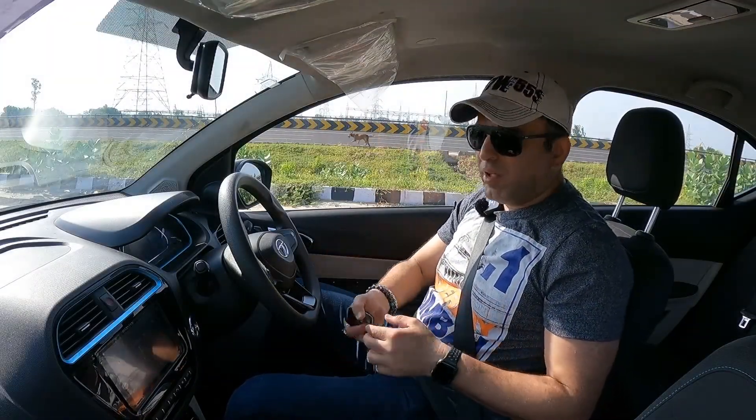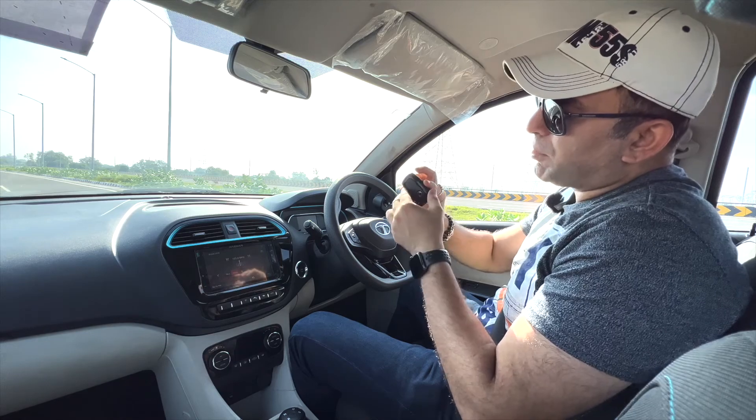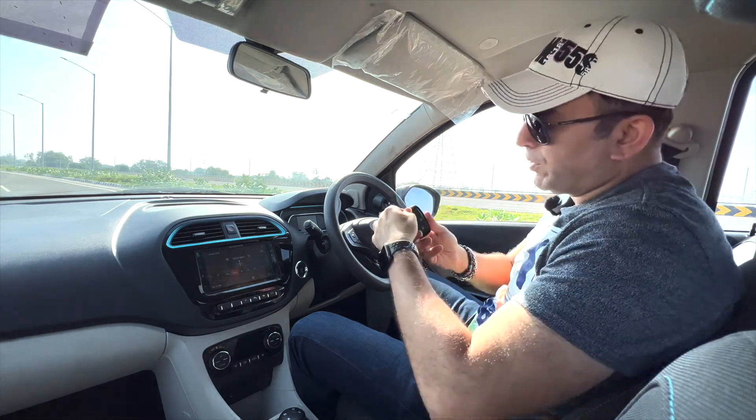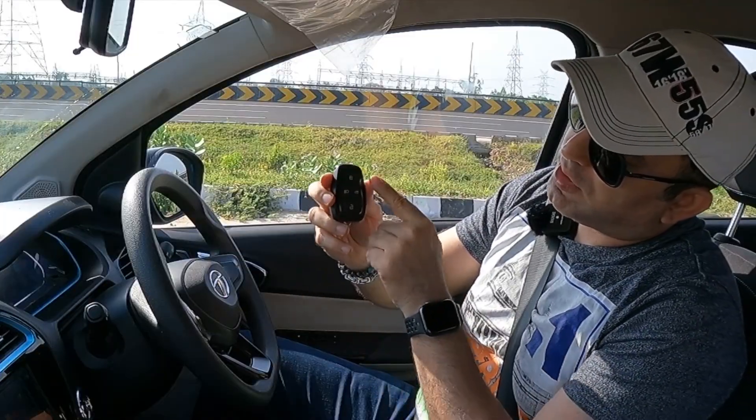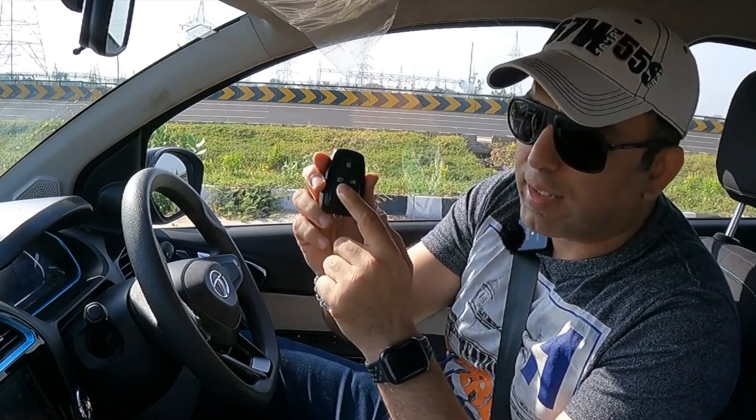On the key fob, you get the Tata logo and 4 buttons: one to lock, one to unlock, one to open the boot, and one for the car lamps.